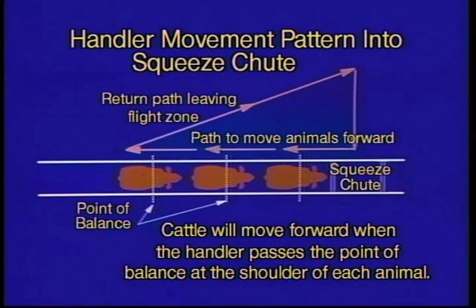This diagram shows a handy movement pattern for getting animals into the squeeze chute. I've been doing a lot of work with big feed yards on getting rid of electric prods, and they say, well, how do we get them in the squeeze chute without an electric prod?